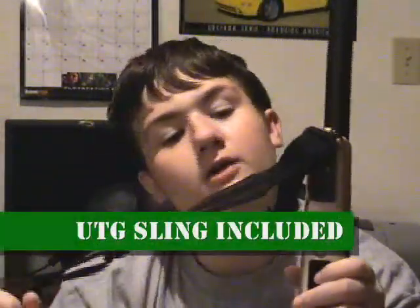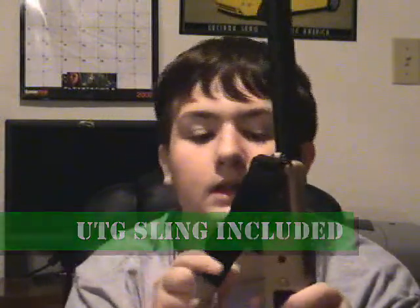The gun itself comes with a strap, a very high quality UTG strap. In fact, it says UTG right there — a little emblem.